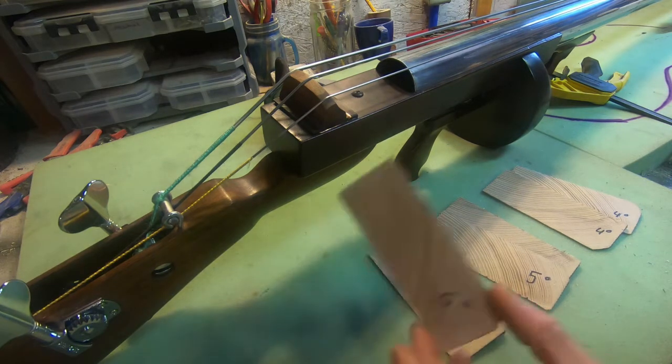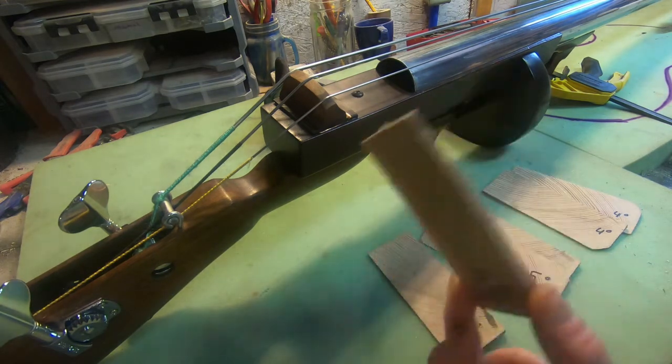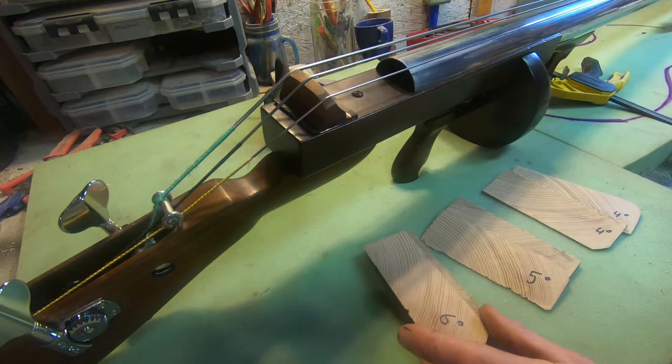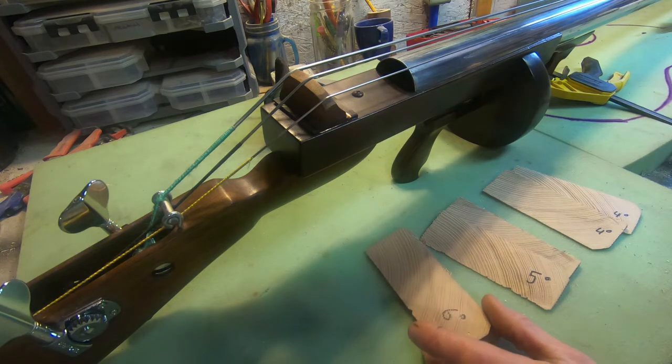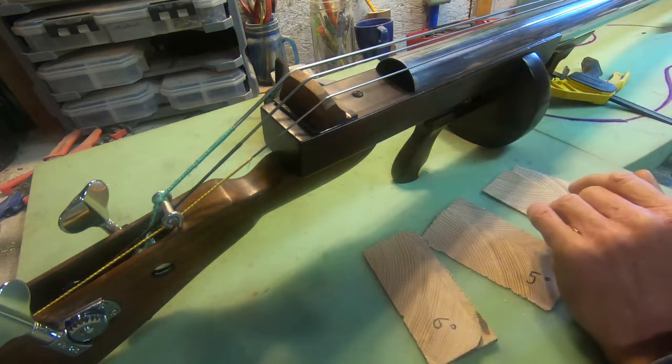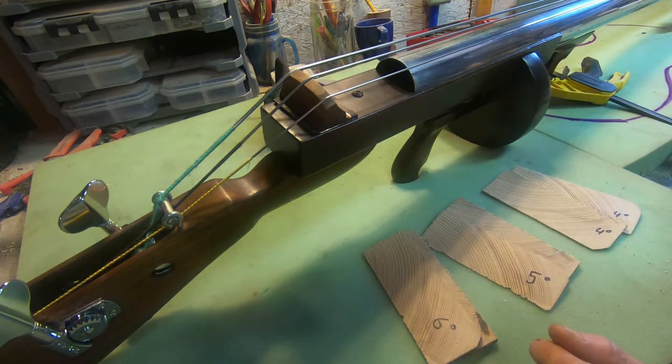The angle where your string passes over the bridge needs to be coming down pretty much directly on top of that pickup, to simulate how it would sit under a standard bass foot of an upright bass bridge. I'm going to go directly to a six-degree and work one of these shims right now, get it to the right size and shape, and install it just to see what kind of sound difference I get. I am already so happy with how this thing is sounding, but I feel an obligation to experiment and cover all bases.